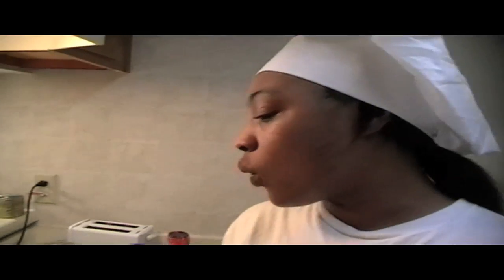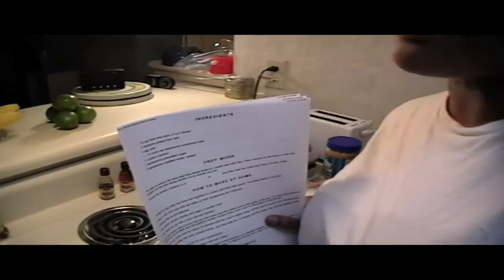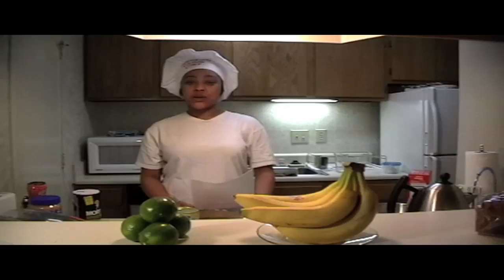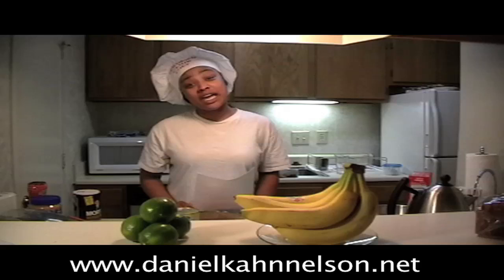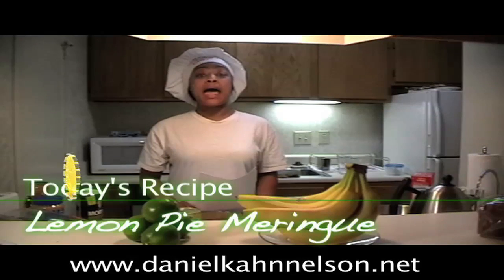Today we're going to be making a graham cracker filled pie crust with lemon meringue. I got a little recipe here from ReluctantRecipes.com and I'm going to be doing it my own way. Welcome to the show. This is Fally Girl Cooking Time with Soterica. Today we're going to be making a very lovely recipe that I like to call lemon pie meringue.